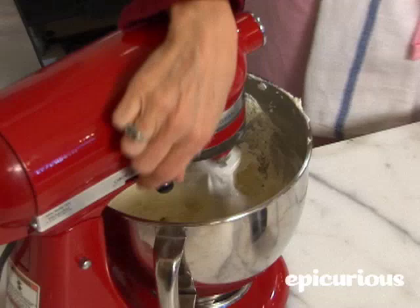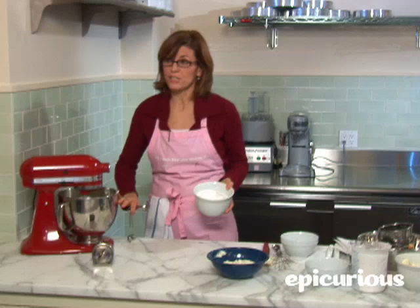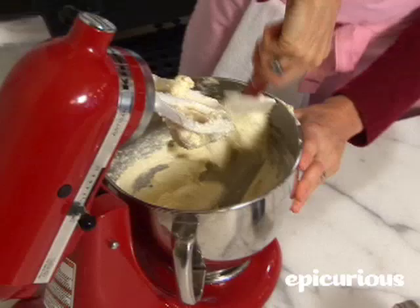Medium-high speed on the mixer. We have two cups of sugar here — you want to add it about a tablespoon at a time. We've spent three to five minutes incorporating air into our butter to lighten it and cream it, so you've increased the size of your fat molecules. Adding the sugar slowly keeps it aerated and light. When you get about halfway through your two cups of sugar, you're going to want to scrape down the sides of the bowl again.